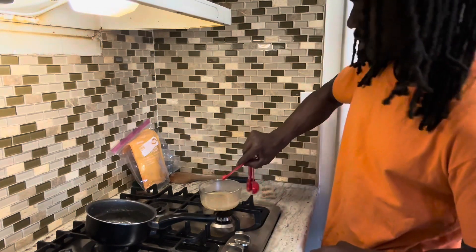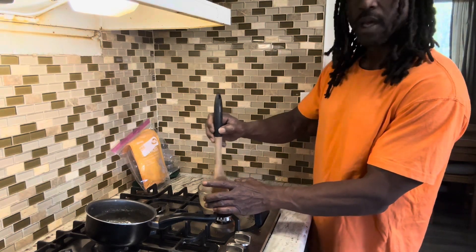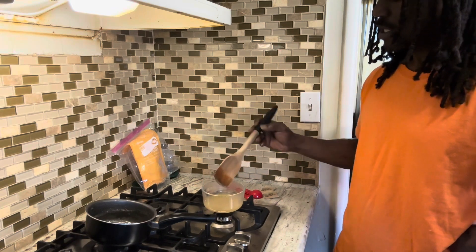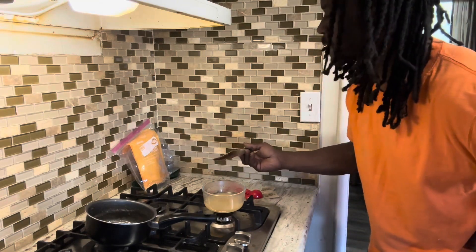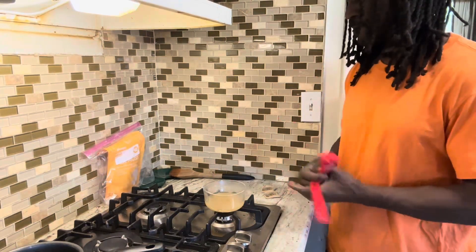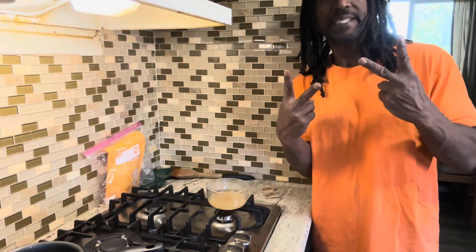This will probably last me two to three weeks. We're gonna do that shot of vanilla extract and mix that in. This is what we're working with guys — we just hooked up our sea moss. This is our final product, this is what our consistency will look like. Sea moss — the champ's checking out, peace.